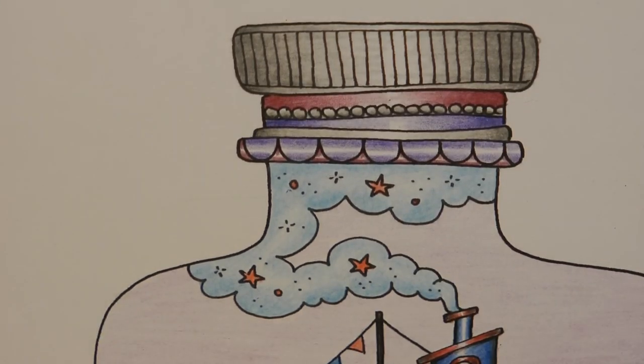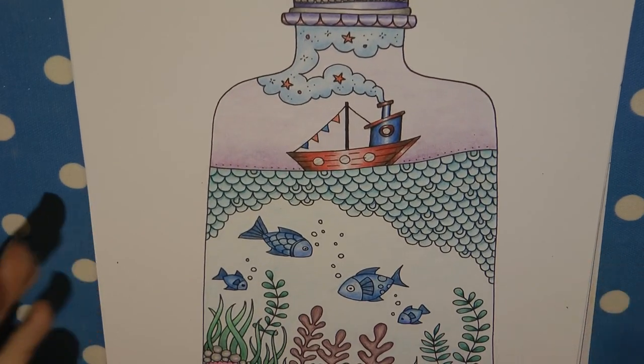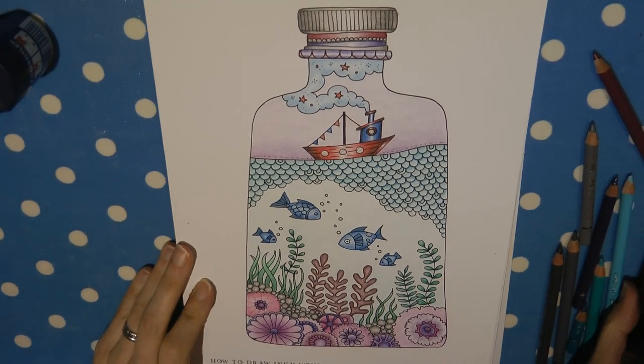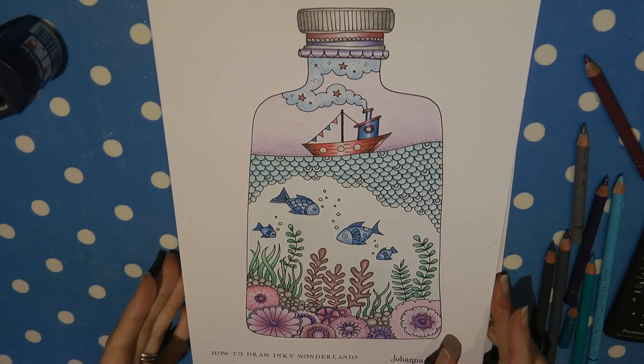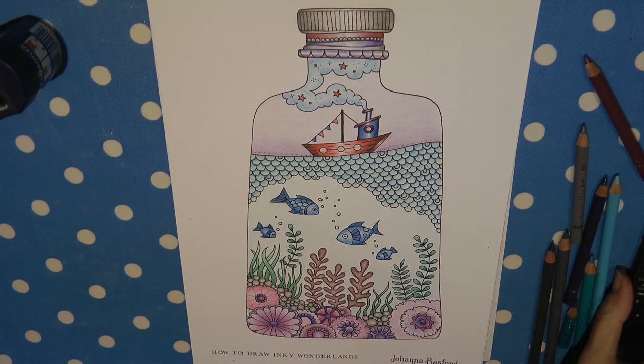There we go, all done. Hopefully you can see all of that in shot — sorry it's a funny angle because of the way the camera is pointing. That's all done. I hope you enjoyed that series of videos on how to do the bottle — I enjoyed doing it, so I hope you enjoyed watching it too. Thank you very much for watching and happy colouring.